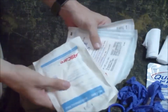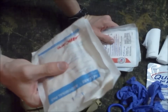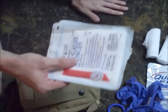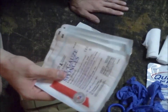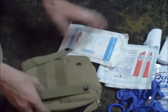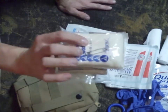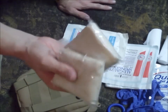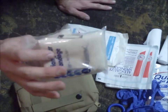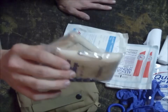I keep a couple of different size bandages in here. These are five by nines — a little bit bigger for more aggressive bleeding control. And these are four by fours — a little more than a band-aid but not quite as thick as a five by nine. I also keep two triangle bandages in here which come with some safety pins. These are great for shoulder injuries and joint injuries like elbows and knees — you can immobilize them great with these.